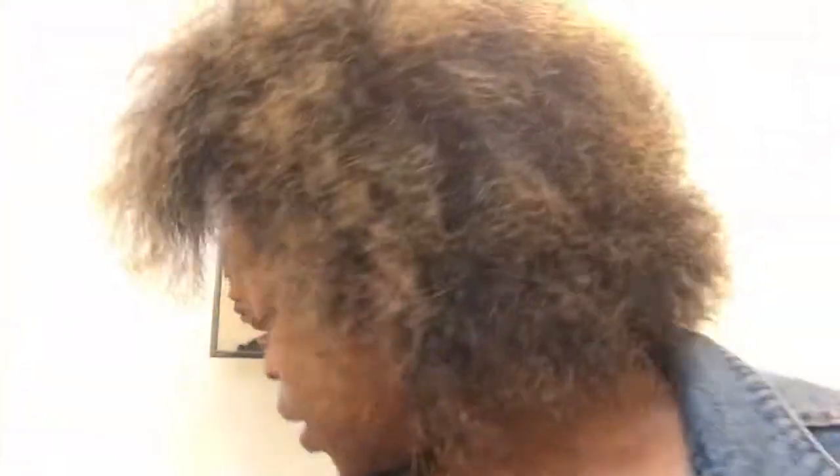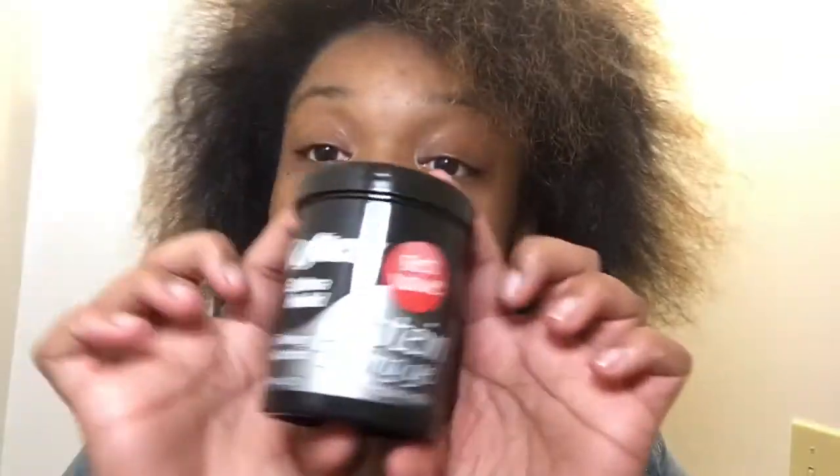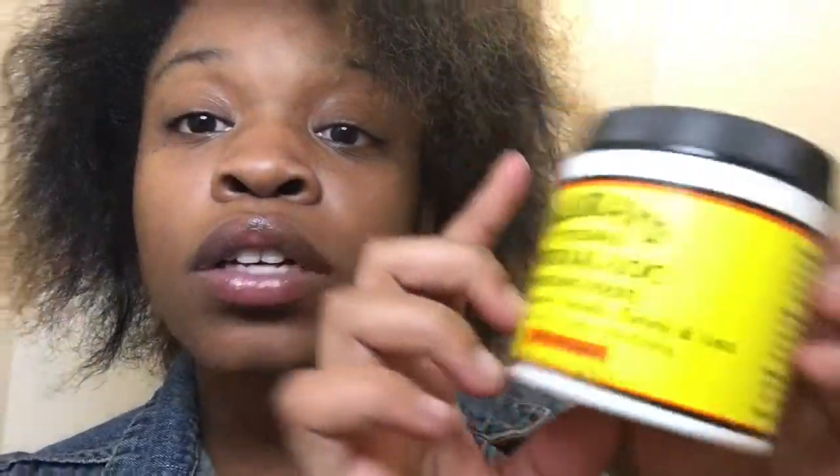Let's get into this. Today I'll be using regular gel. I will also be using Marty's natural mask. I'm gonna start with the back of my hair and I'm gonna section my hair too.